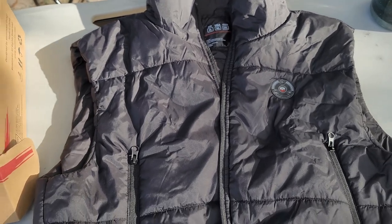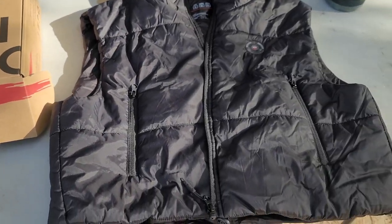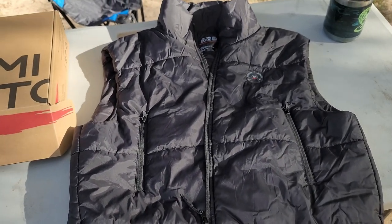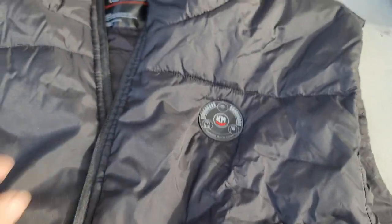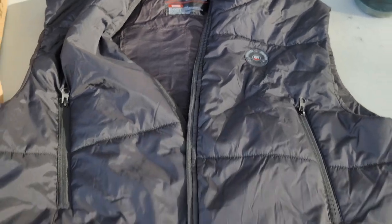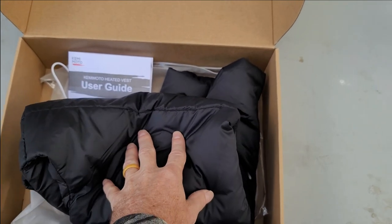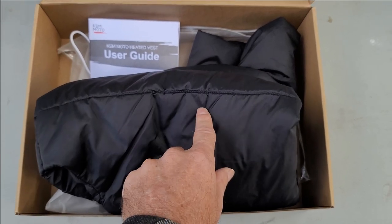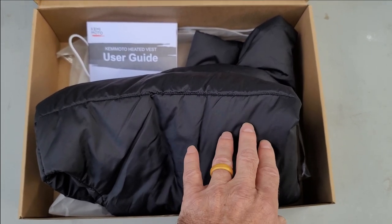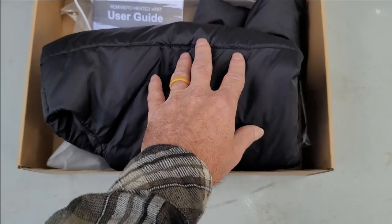Hope you enjoyed the video. If you're needing the vest be sure to check out Kimimoto — not only is this a nice vest, it has the extra battery-powered heated elements. This jacket folds up nice and small. It can be machine washed — just remove the battery pack, put the cable back in the pocket, and zip it up before you put it in the washer, then line dry. You don't want to put this in the dryer.